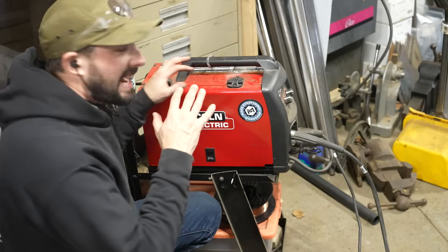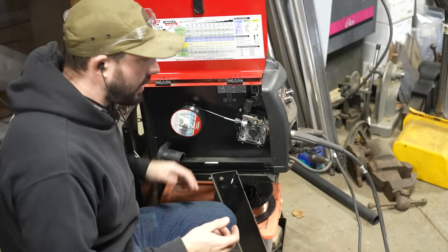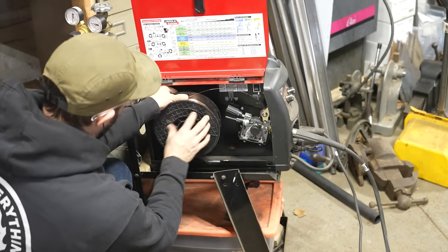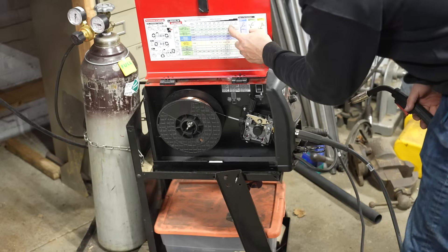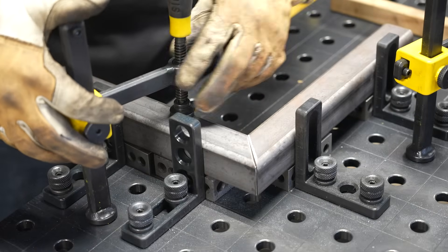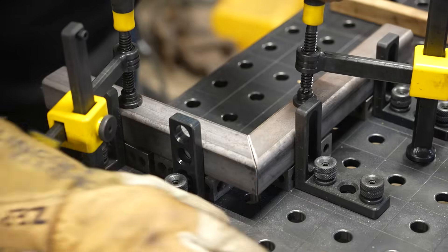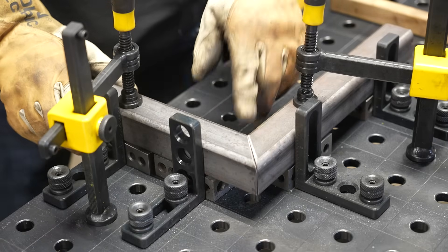It's also worth noting that I didn't disconnect my gas bottle from the machine when I went to flux core — I just turned the gas off. Now the MIG wire we're using is on a bigger spool, so we have to put the adapter on our machine. Most machines come with an adapter like this. This is a 12.5-pound spool versus a 2-pound spool for the flux core. So we're switching back to our gas nozzle. Same contact tip, and we can use the inside chart of the machine to figure out what our weld settings are supposed to be. Same exact weld condition — inch-and-a-half by inch-and-a-half square, eighth wall — and we're going to be welding an outside corner just like we did before.